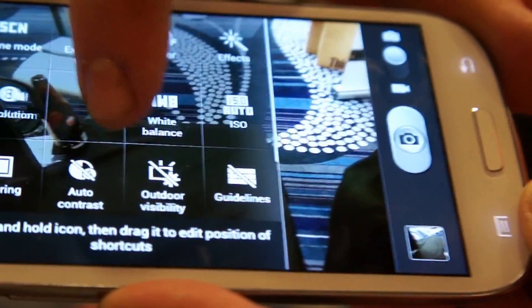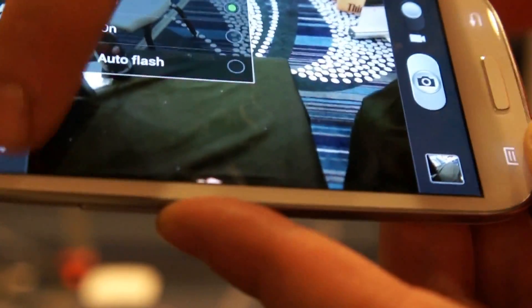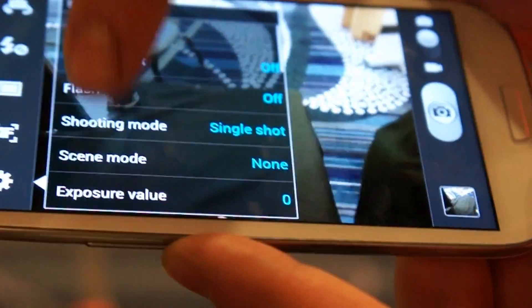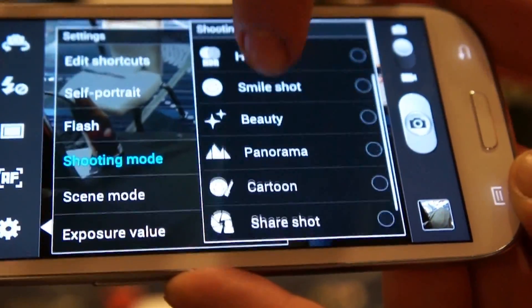So here's the camera. It's a fully customizable interface, so you can actually swap out these shortcuts here for whatever you like. It's got some really cool features. You have an HDR mode for high dynamic range.